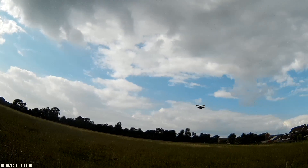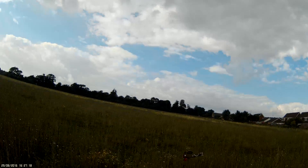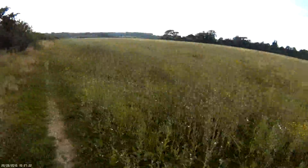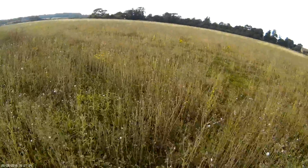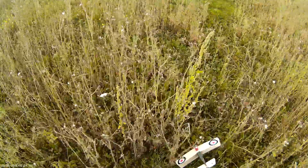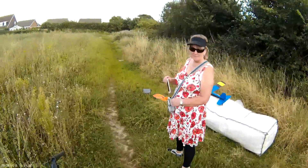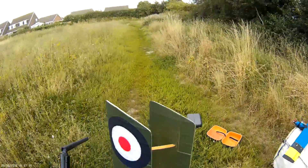It's full power. It's fully run out now. It does fly. Just about.